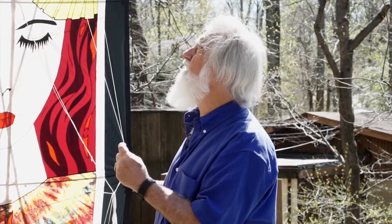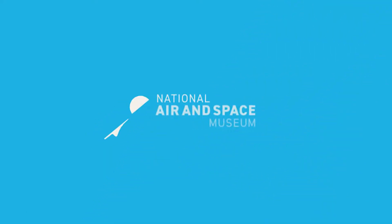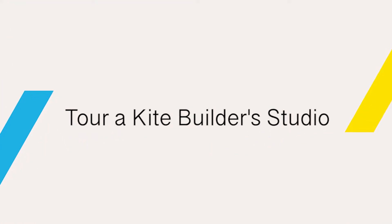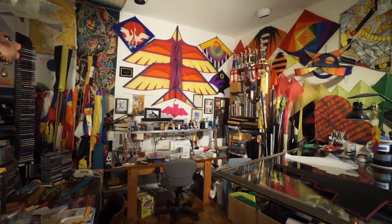When you do the colors right in the ripstop nylon, it looks just like stained glass. I'm joined by master kite builder John Burkhart. We're here in your studio — thank you so much for showing us around. A real pleasure.